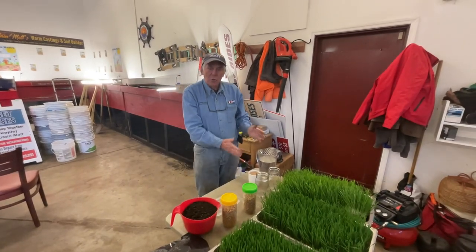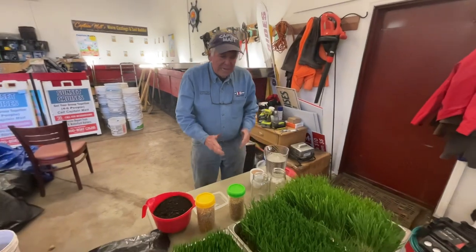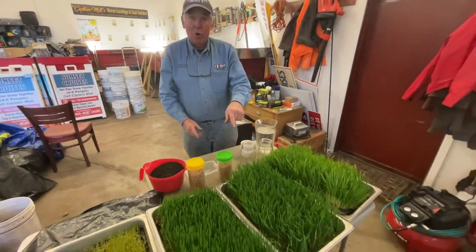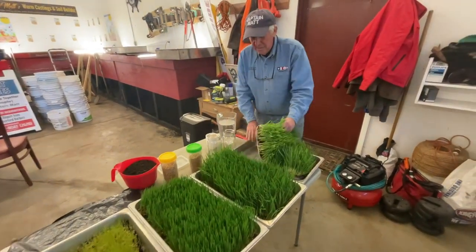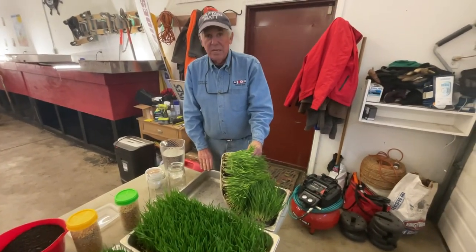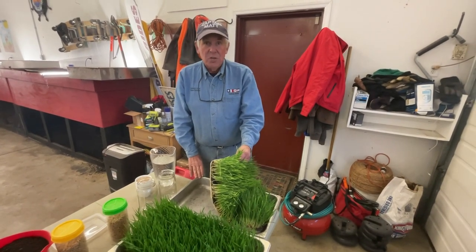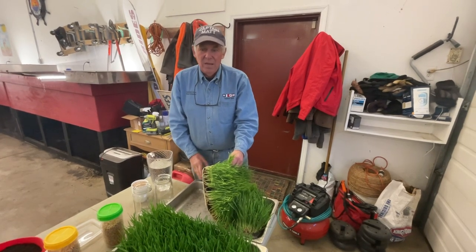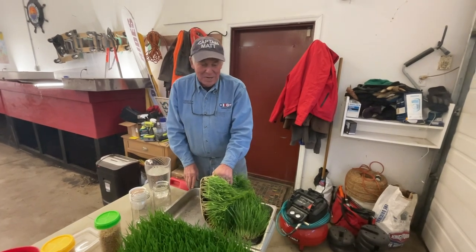We're going to show you how to start the whole process. We're going to begin with today because I need these two trays to grow my next wheatgrass in. By the way, the containers we're using I picked up at a restaurant supply — they're stainless steel. You get two at Costco or Sam's, two in a package for around $20 I think I paid. I've had them for years and years and years — they're just not going anywhere.